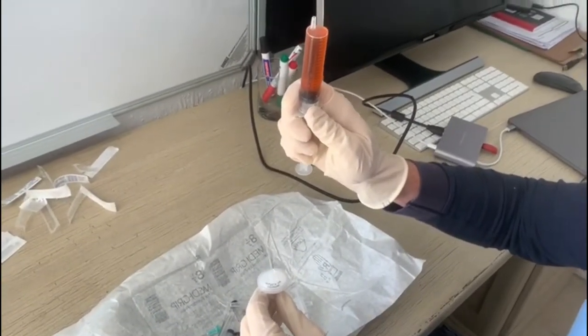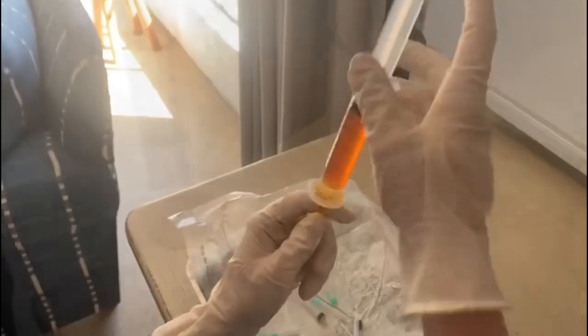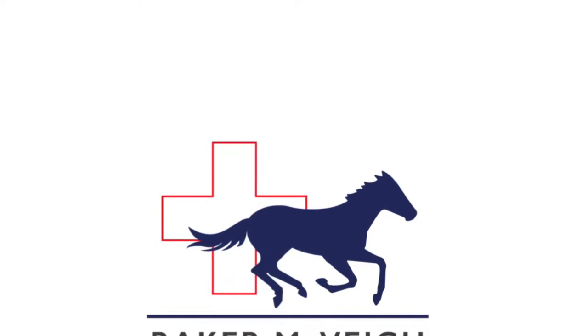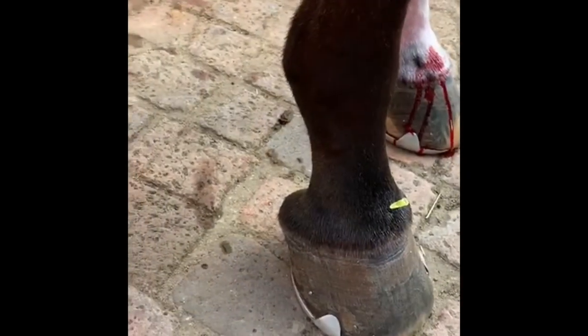On average, we harvest between 10 and 12 two-milliliter doses per horse. The IRAP syringes are then stored in a freezer and are now ready for injection. Once stored, frozen IRAP doses can be thawed prior to use.